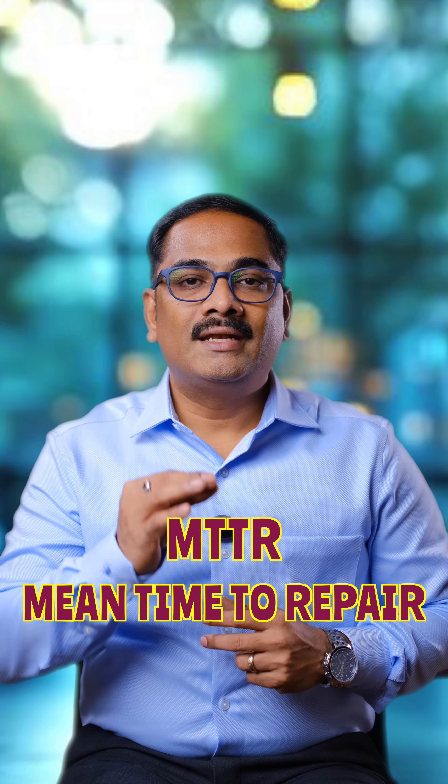MTTR is one of the important KPIs of the maintenance team in any manufacturing industry. MTTR stands for Mean Time To Repair — it is the time taken for repairing the equipment and bringing it back to production.